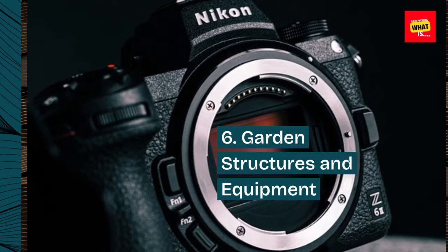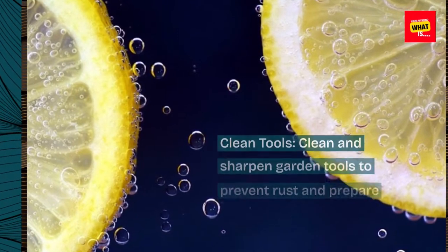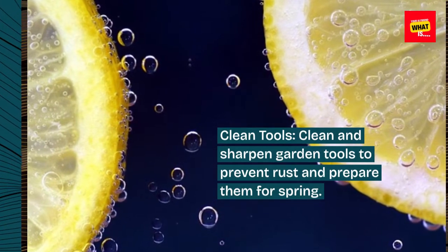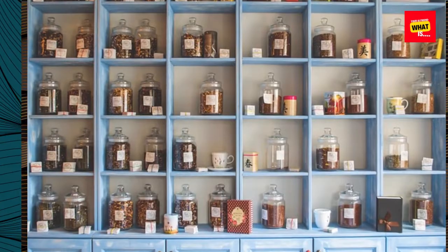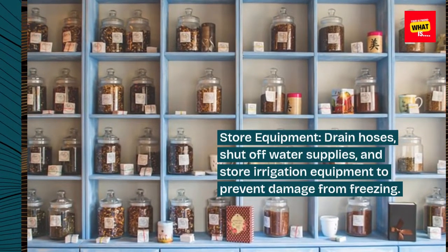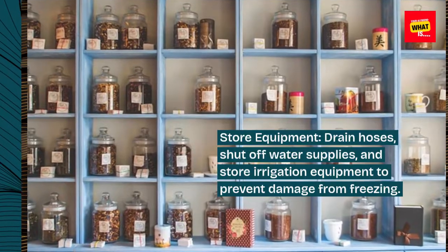6. Garden structures and equipment. Clean and sharpen garden tools to prevent rust and prepare them for spring. Store equipment by draining hoses, shutting off water supplies, and storing irrigation equipment to prevent damage from freezing.